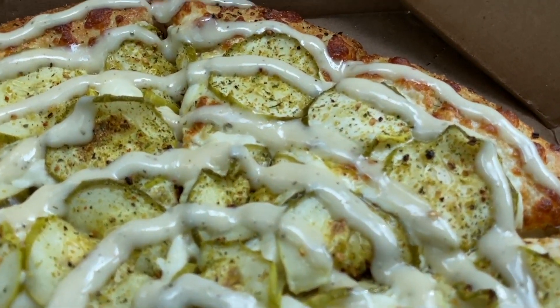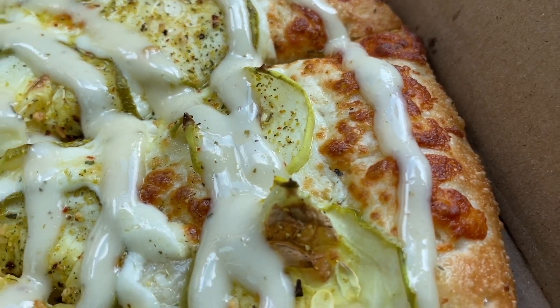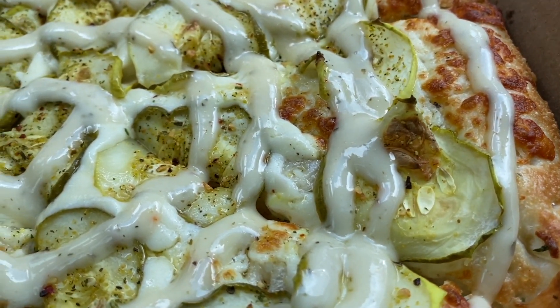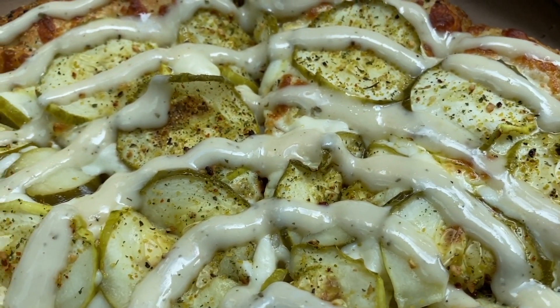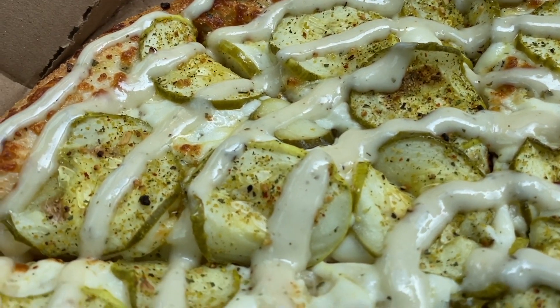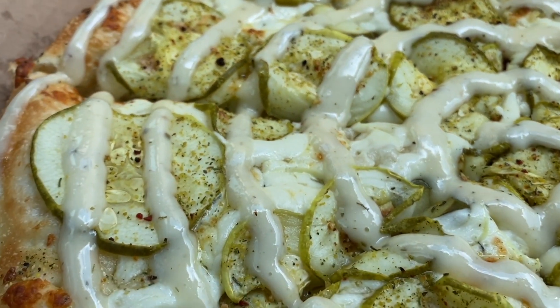Just like she said in the store, there's a garlic sauce base, mozzarella cheese, pickles, garlic seasoning with other seasonings, and looks like pepper possibly as well, and then another garlic sauce.